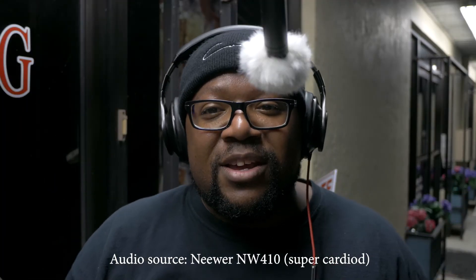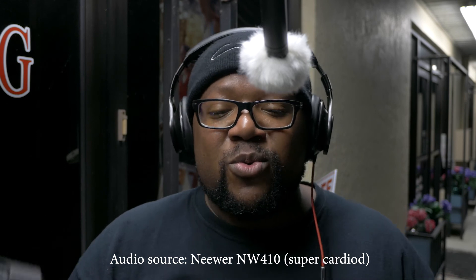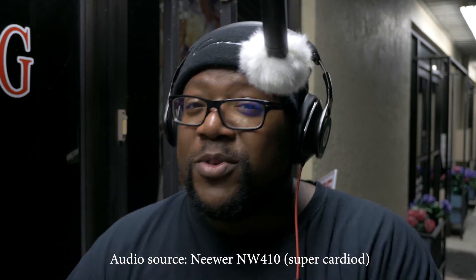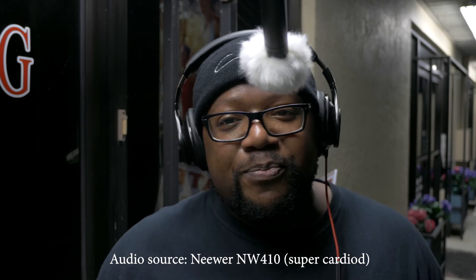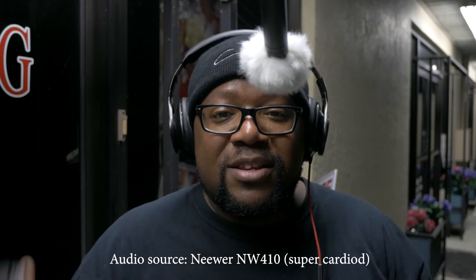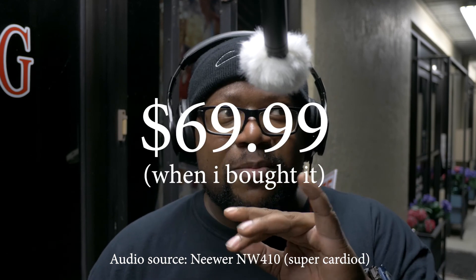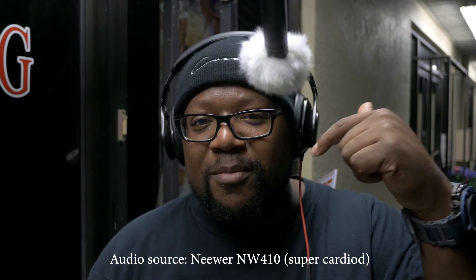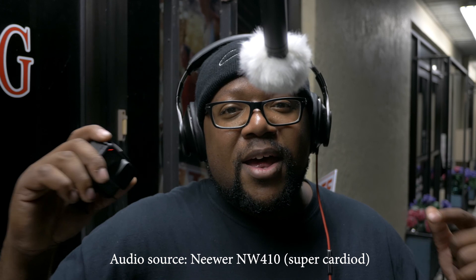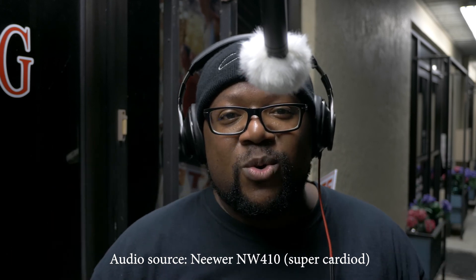Oh, here comes another car — you're going to get to hear this. Now you can see the difference between the shotgun mic performance and the performance of this one. The Comica is only 50 bucks, the Neewer is 60 bucks for two, or 70 bucks — I'll have the link and price in the description below.